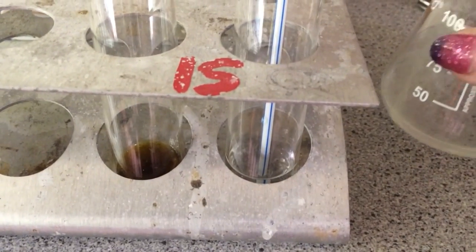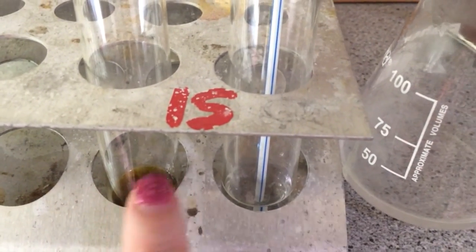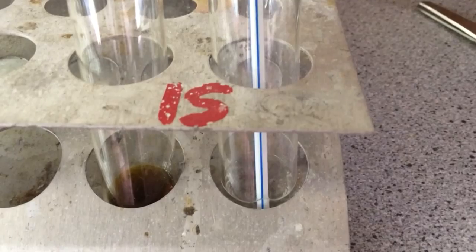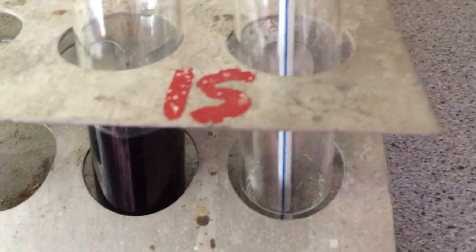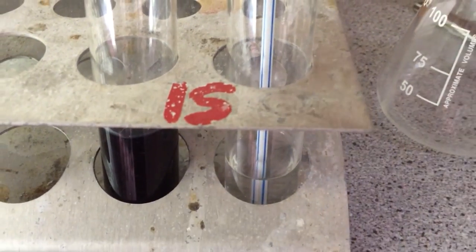So after I have filtered the solution, I am going to pour half into a tube that has universal indicator, and half into a tube that has a straw in it. So if I just pour that in — if you watch the colour, you can see it has gone purple, telling us that it is an alkali.